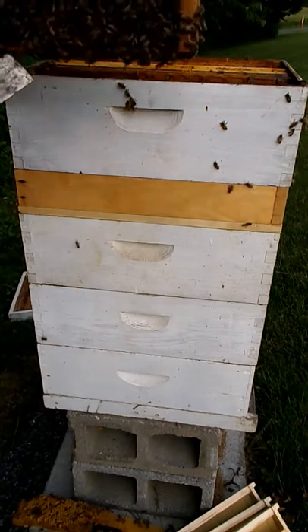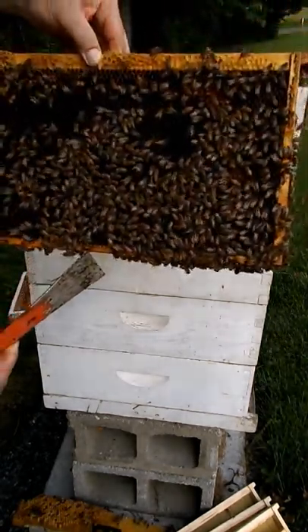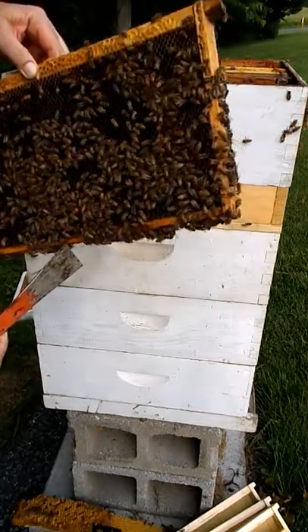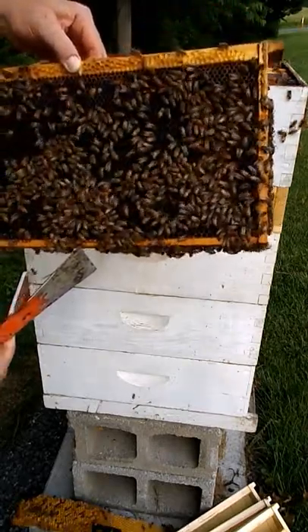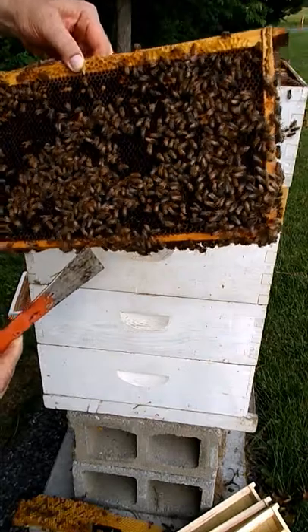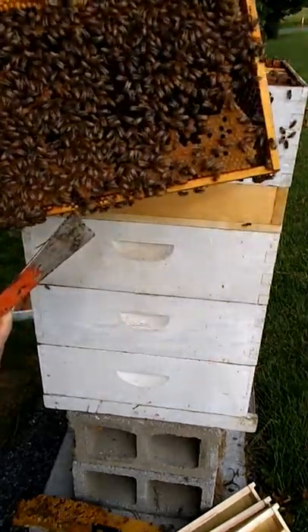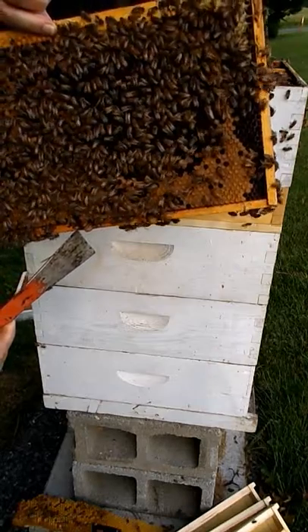There's one of the deep frames from the nuke. The chamber is spilling with nectar. Looks like the brood is gone — I see pollen and nectar and empty cells. And here we still see a lot of capped brood.